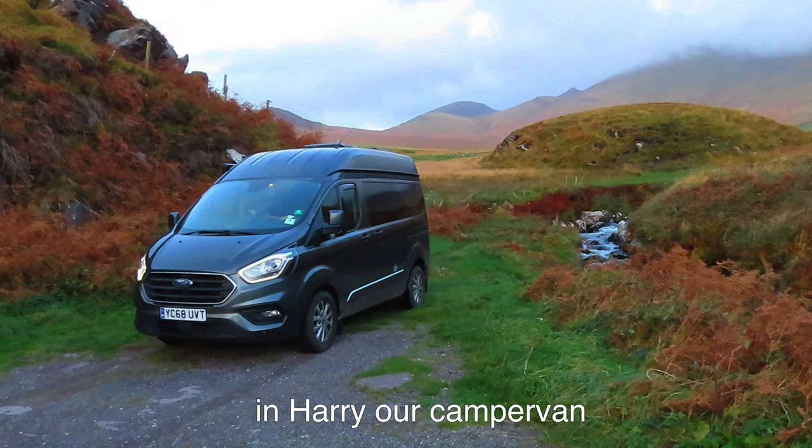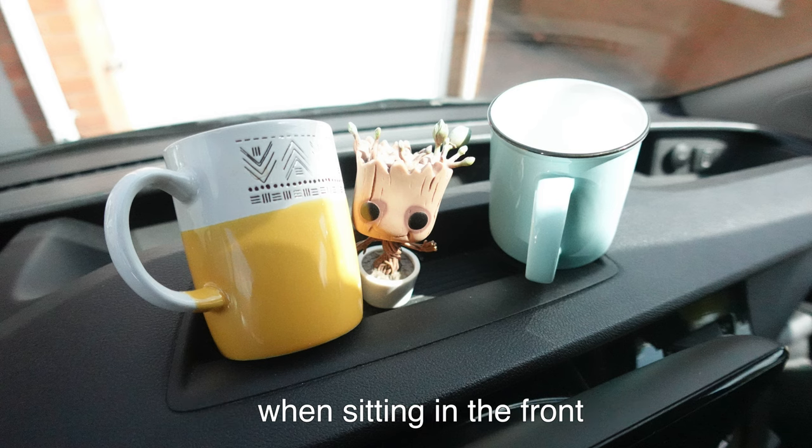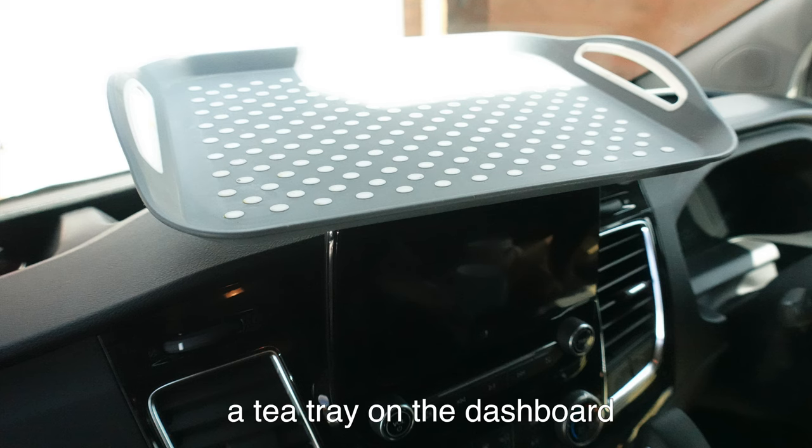We had a problem in our Harry R. Cap Van. There was nowhere to put on tea when sitting in the front. After many hours of thinking, I had a solution: a tea tray on the dashboard.